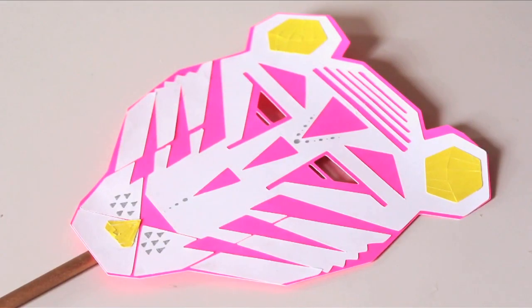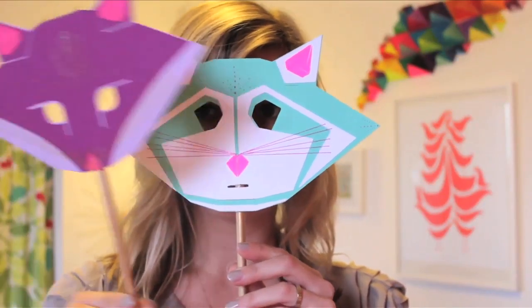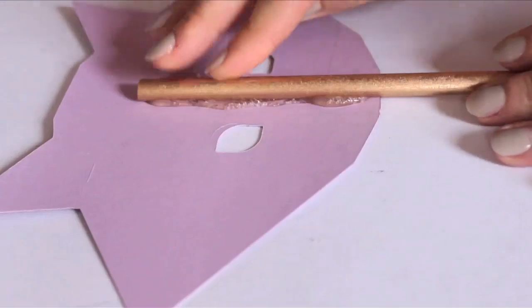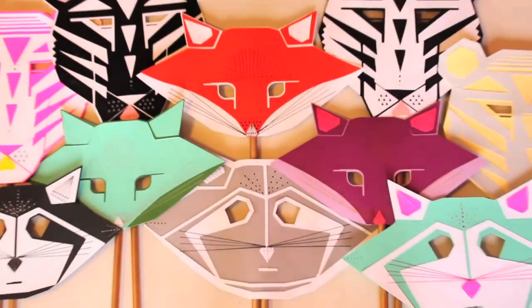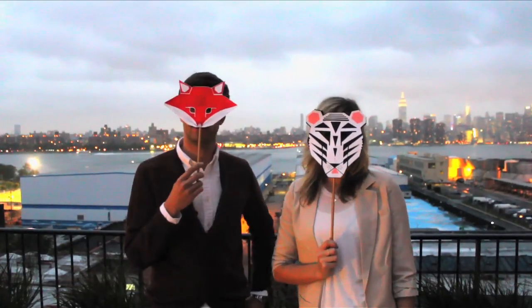Once fully constructed, you'll need to affix them to your face. I like the old fashioned dowel approach. I spray painted my dowels gold and affixed them to the back with a hot glue gun. And voila! You are an animal.